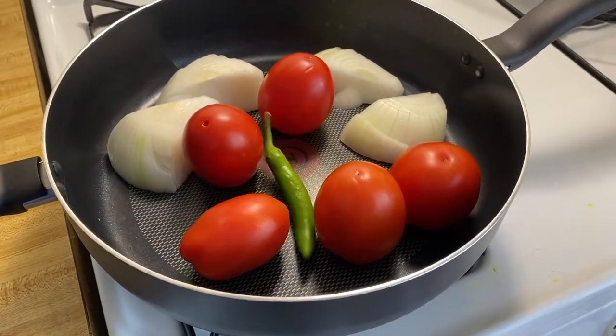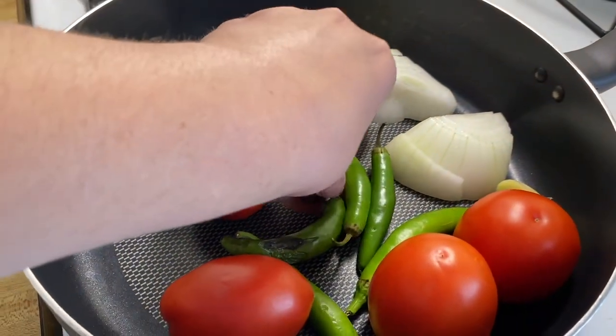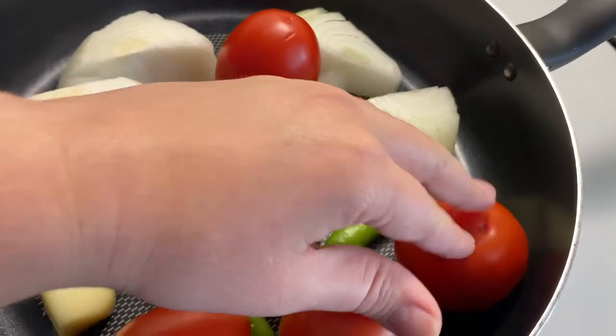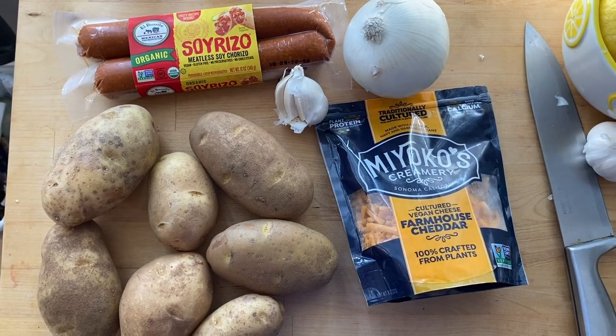Look at the runaway tomatoes! Do you see that disgusting serrano pepper? It's like rotten. I ended up taking it out in an upcoming shot because I didn't notice it after I put it in the pan. Go ahead and put all those ingredients in there — see how I use the big garlic and then the small garlic.